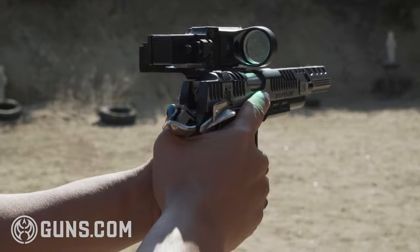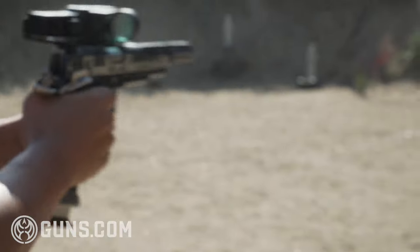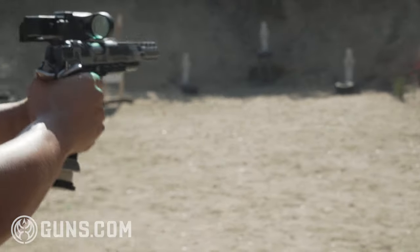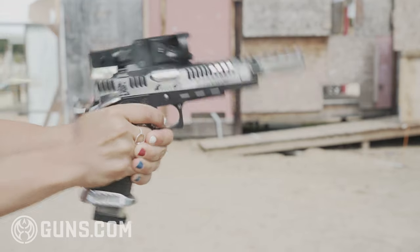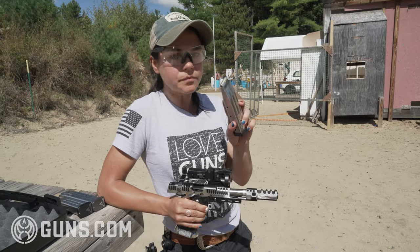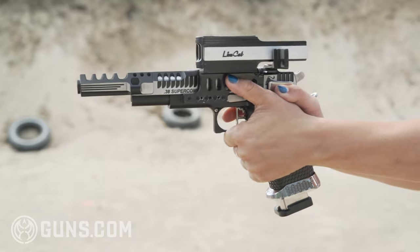Let's talk about how this baby shoots. It's definitely pretty punchy but it doesn't push back a lot. I could really feel it in the hand on the return but we don't have a lot of muzzle rise — the comp is working really well. We're using reloaded ammunition, definitely a major power factor to get the gas going through that comp and to work it.